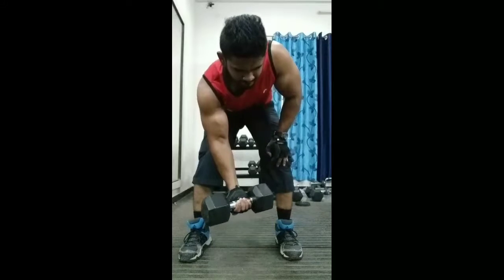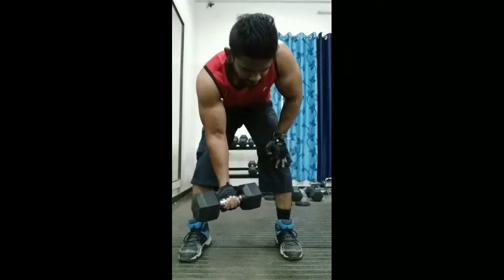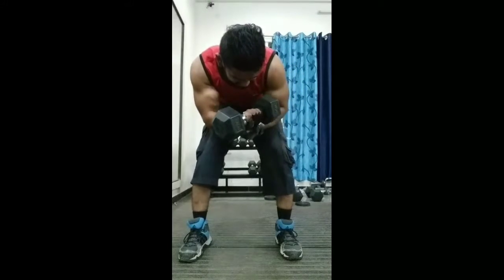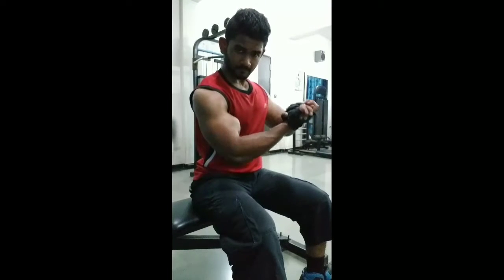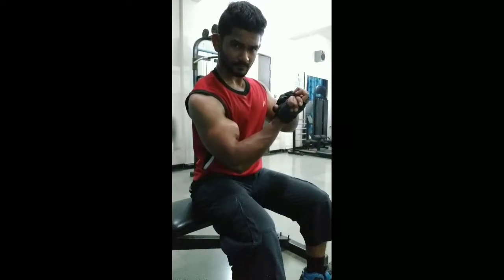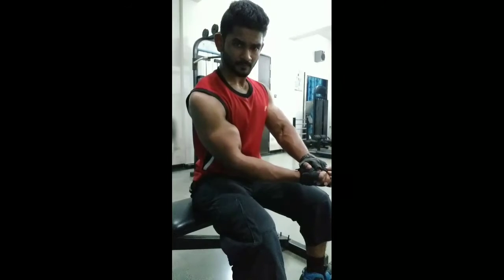I do this for 10 to 12 reps and about five to six sets. As you can see, you can cheat a little bit towards your final two reps, but don't do it every rep. As you can see here, my biceps are fully pumped up and the peaks are clearly popping out. This is why I consider this exercise to be one of the best bicep peak builders.